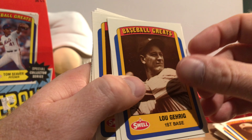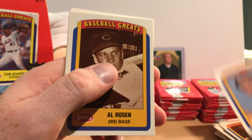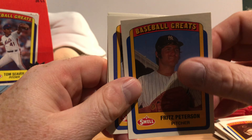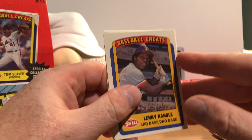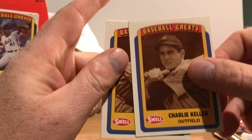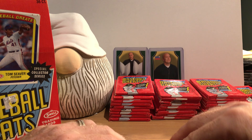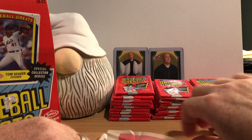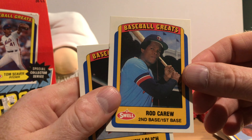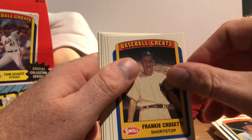Hall of Famer Lou Gehrig. Darren Johnson, Al Rosen, Fritz Peterson — I think he pitched during the '60s. Lenny Randall, I remember him briefly. Charlie Keller, Hall of Famer Walter Johnson, followed by Eddie Lopat.